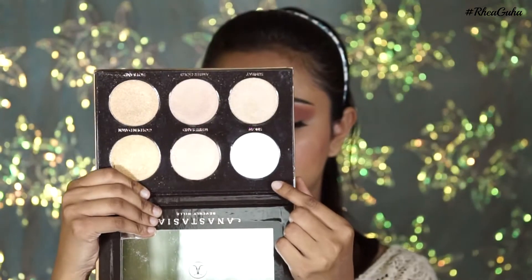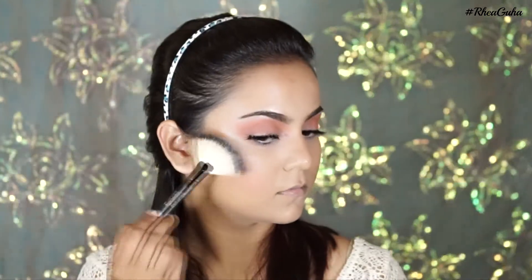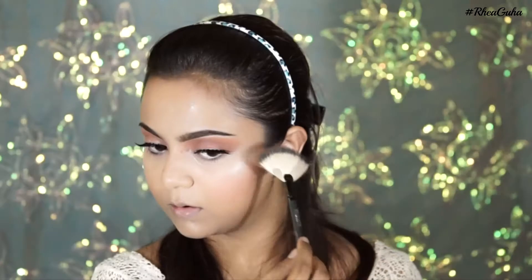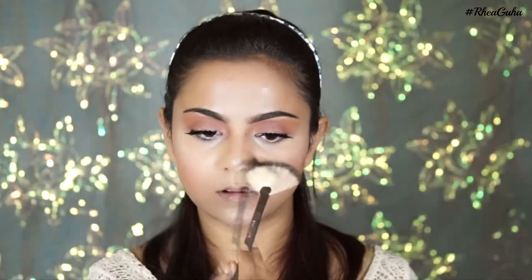For my highlight, I'm using the shade Snow from my ABH Ultimate Glow Kit palette. I'm applying it to all the high points of my cheeks, my nose, and a little bit to my chin.